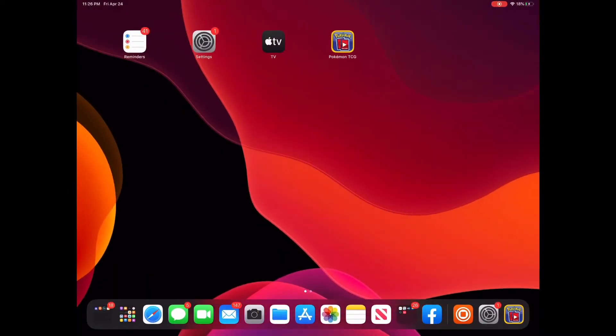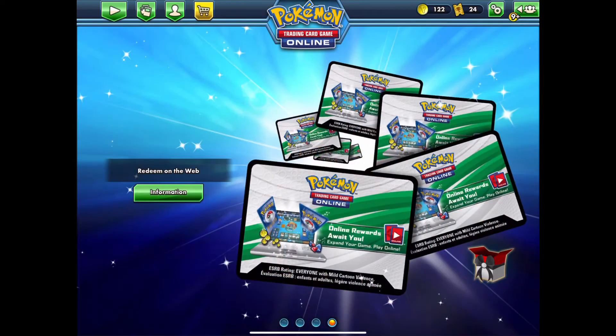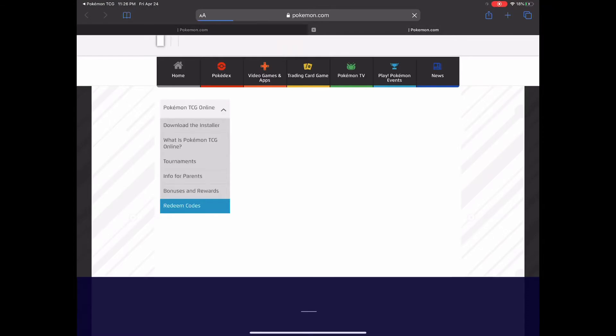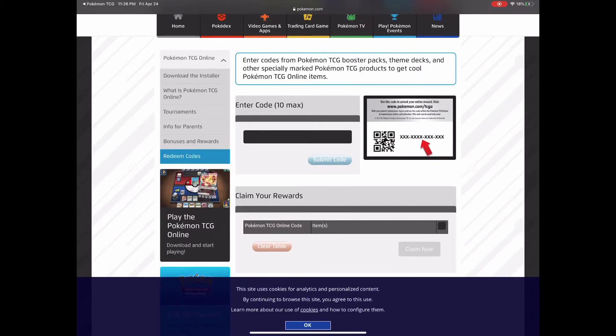Next step, go back into PTCGO and on the last tab where it says Redeem on the Web, tap the information button. This will take you to the site. I'm already logged in, but if you're not logged in you would have to log in at this point.